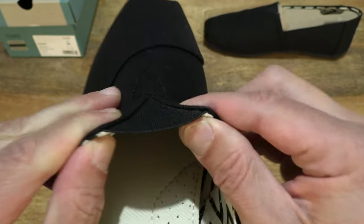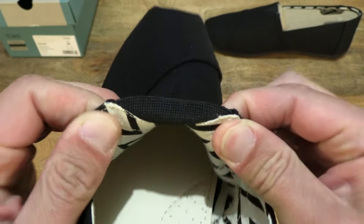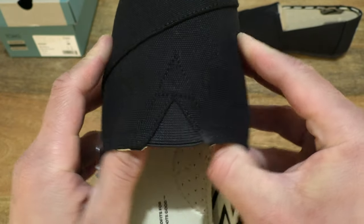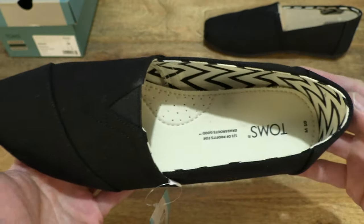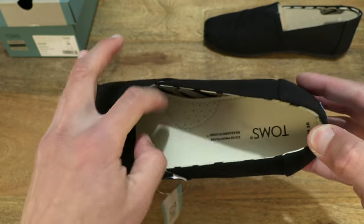Giving you a look at that elasticated gore or patch, providing easy slipping in and slipping out of the Alpagata, as well as comfort on hot days for that expansion.